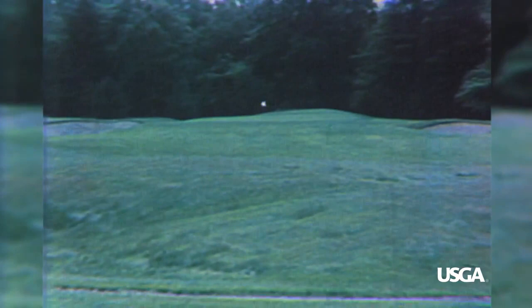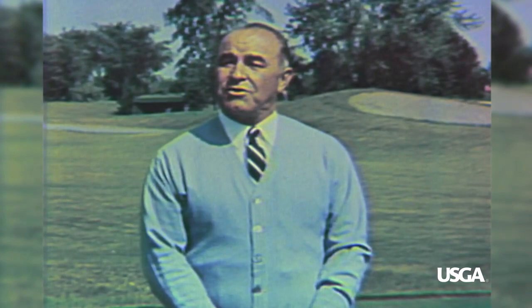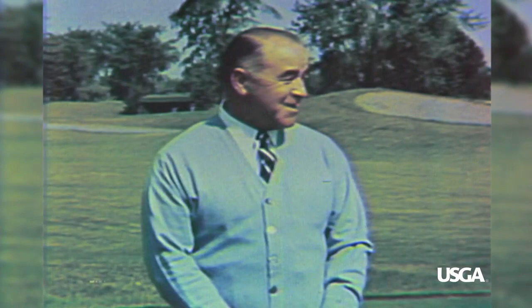This 17th hole at the Toronto Golf Club is a long par 3 of 210 yards. It's a good hole, and it takes a strong shot to get home. For the distance, it calls for about a two-iron — that is, if you're a young and powerful player like Mickey Wright.